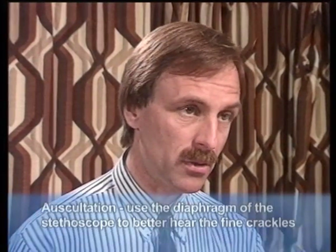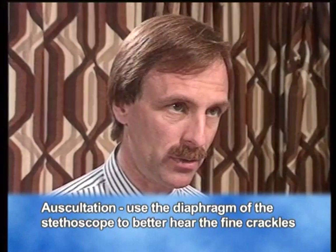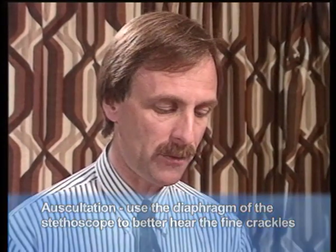When it comes to auscultation, I prefer to use the diaphragm. Some physicians prefer to use the bell, but I think you can hear the finer crackles better with the diaphragm. The only circumstance that I would use the bell was if I was dealing with a patient with a lot of body hair.